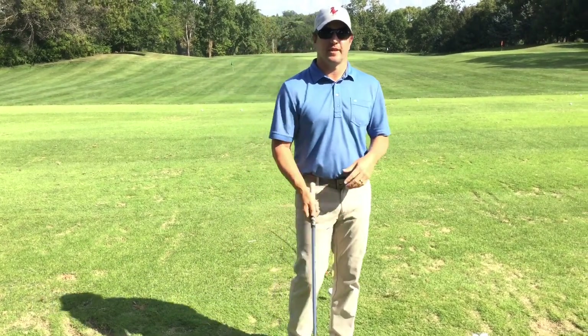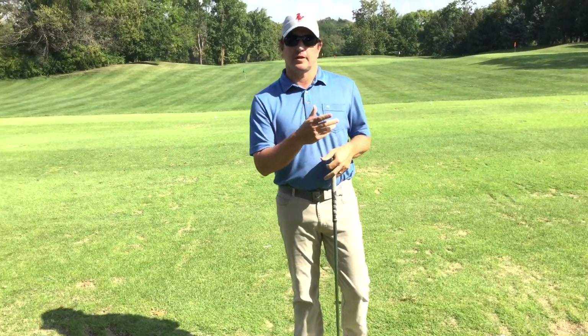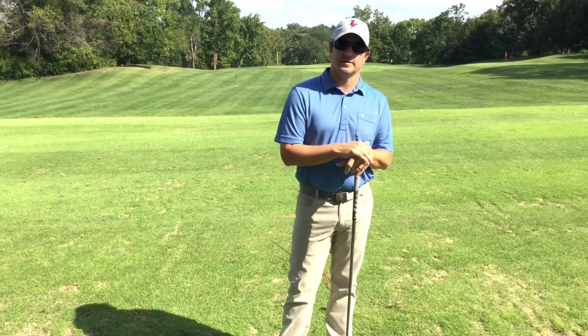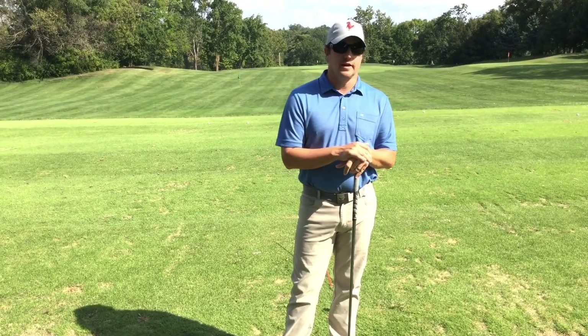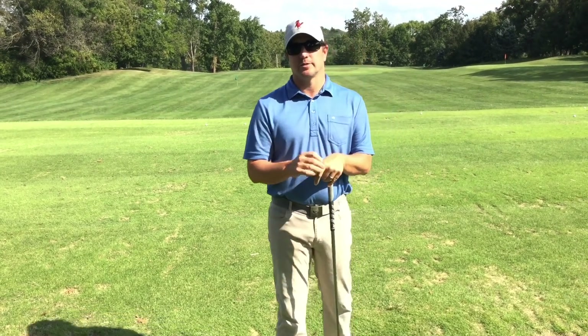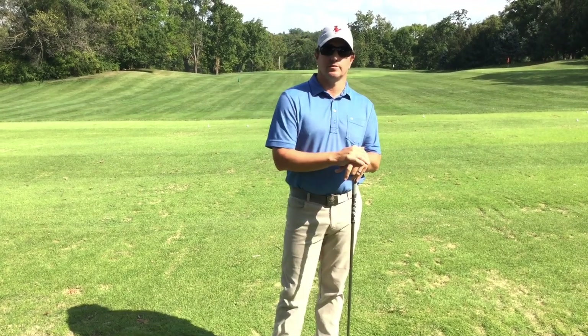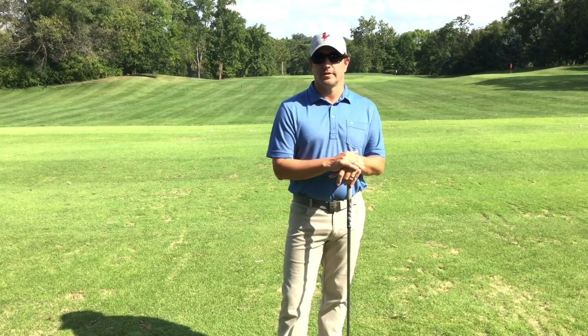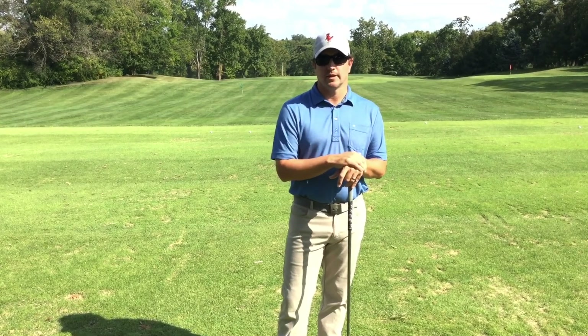Hey everybody, welcome to this week's Golf Swing Gazette. This week I want to talk about correcting your mistakes — it's one of the most important lessons. Jim Fleck said that the most important lesson he taught Jack Nicklaus was to be self-sufficient and how to correct his own mistakes, because that got him more progress during the round — he could just correct his mistakes right away.